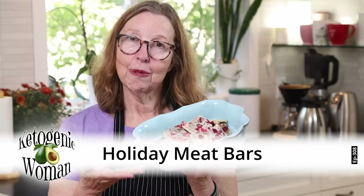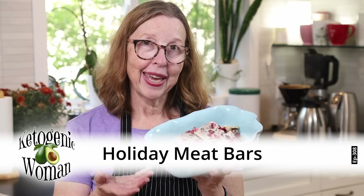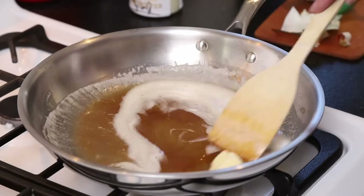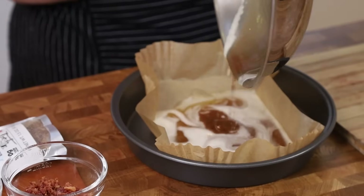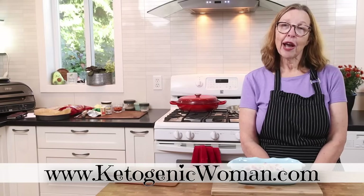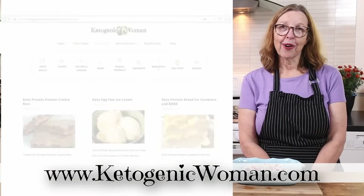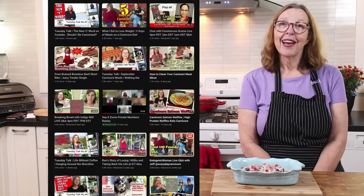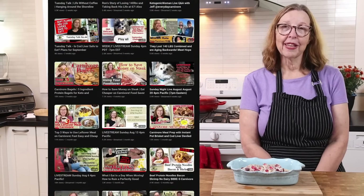Hi everyone, today I'm going to show you how to make these meat-based carnivore-ish holiday bars. I'm Anita from ketogenicwoman.com where I share keto and carnivore recipes and other cooking ideas that have helped me to lose 145 pounds. If you're new here, welcome. Hope you check out some of my other videos, and returning viewers, welcome back. I hope you like today's video.